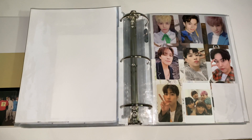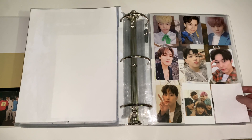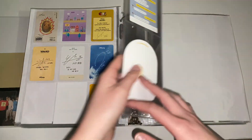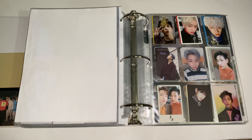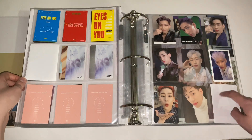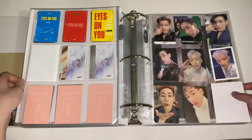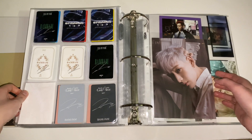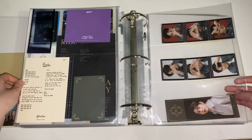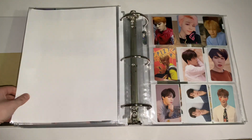Next is N.Flying. For N.Flying I just keep whoever I pull. If I can trade for Hoon or Sung Hyub, who are my two biases, I do, but if not I don't really mind. If anyone wants to trade for Hoon or Sung Hyub, let me know on Instagram. Next is GOT7 — for GOT7 I collect BamBam. I started to only buy one version and would get however many cards per version there were. I still want to get one more card to fill up the page from Last Piece — I love the cards especially with his red hair, so I'll probably buy that on Mercari.